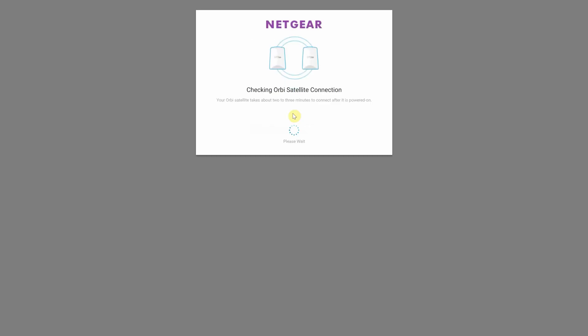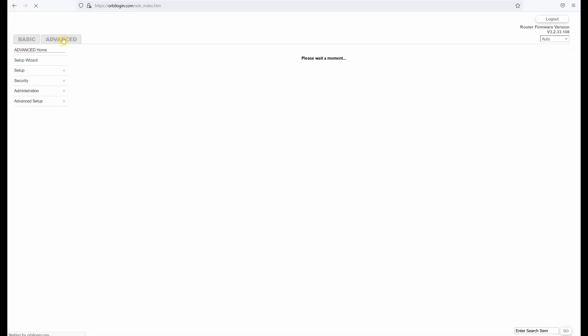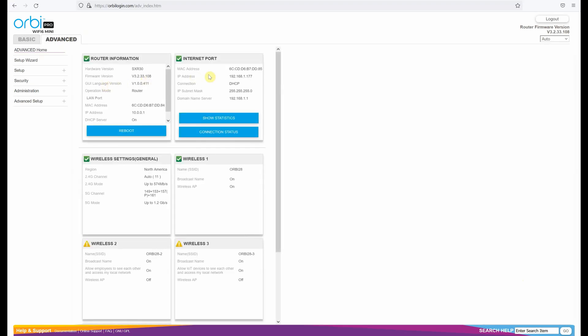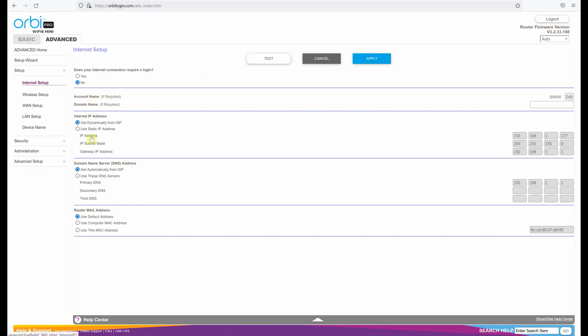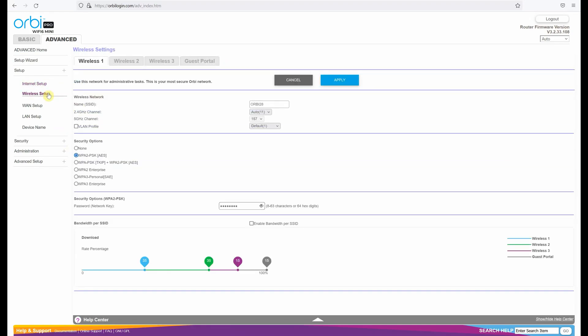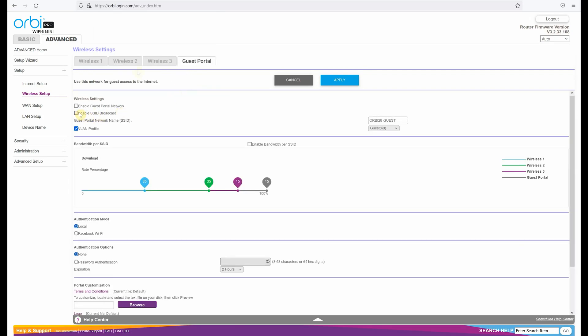On the main screen you use basic settings, with tiles for internet options, attached devices, and wireless information. The left column includes attached devices, speed test, and an add Orbi Pro satellite option. In advanced settings, you get router information, internet port options, and wireless settings, plus a setup wizard. Under setup options you can configure multiple SSIDs, a guest portal, VLAN profiles, security options like WPA3 or WPA2, and bandwidth control per SSID.